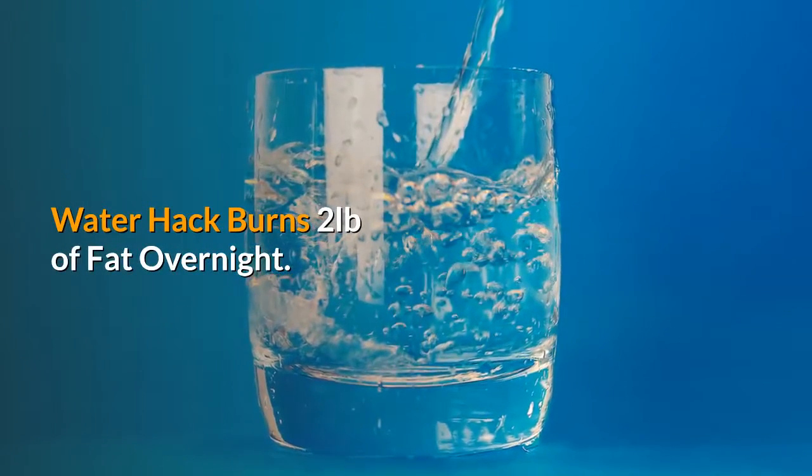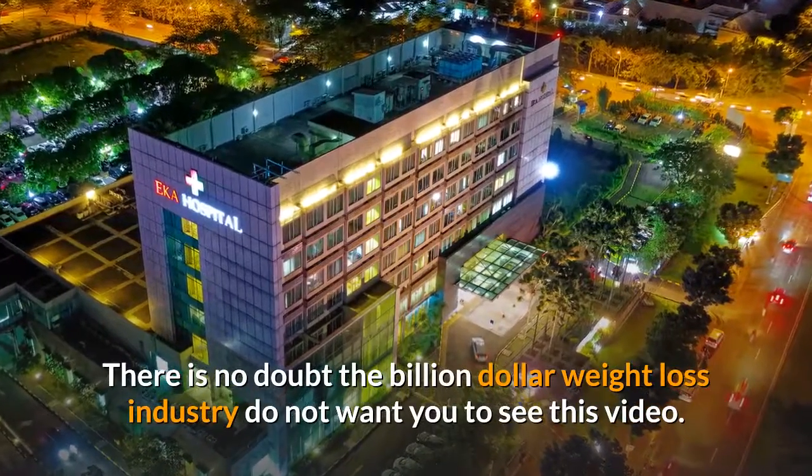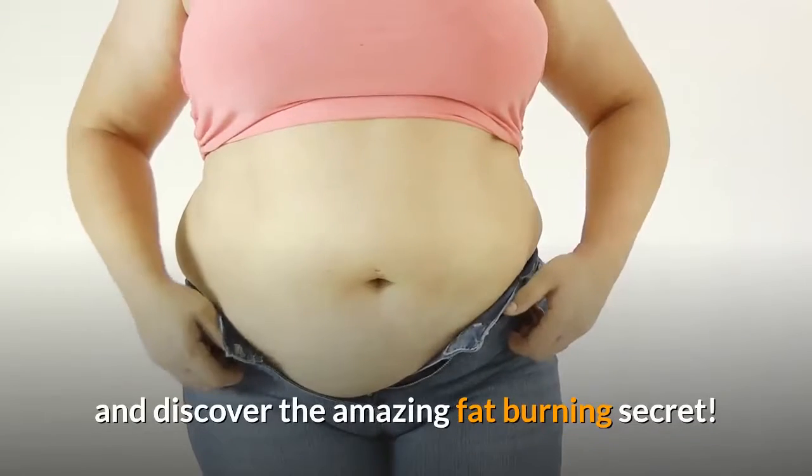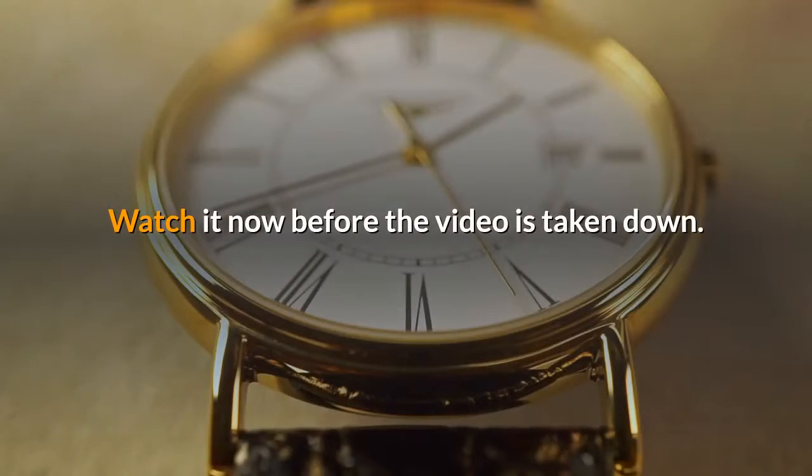Water hack burns two pounds of fat overnight. There is no doubt the billion dollar weight loss industry do not want you to see this video, and discover the amazing fat burning secret. Watch it now before the video is taken down.